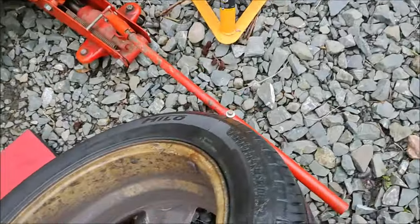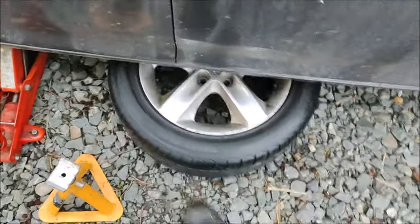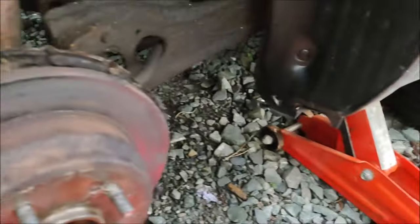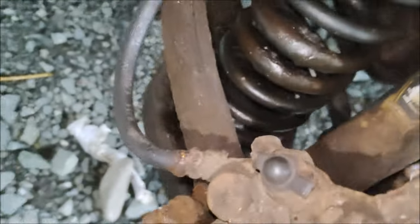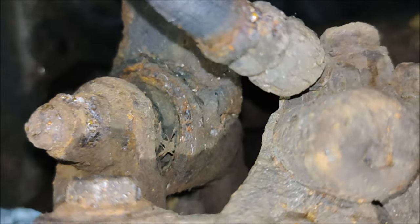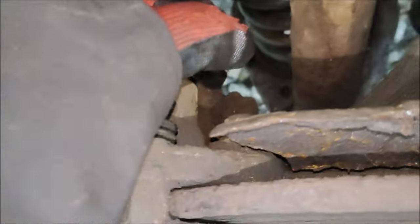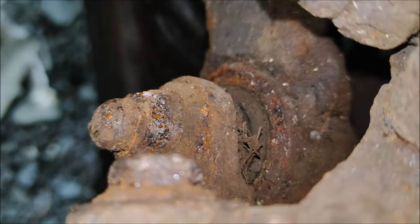For safety I always slide the wheel under the sill just in case something falls, and then I'll position the axle stand. One of the things I have to do is remove this cross brace. Some people say you can get a deep dish or offset spanner in there to undo the bolt for the pad carrier, but I think it's easier to just take that out. That bolt can be quite seized up — I've not removed it for probably three years.